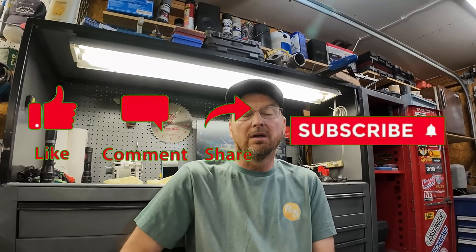Welcome back, everybody. The subject of today's video is going to be alternators. I thought I'd spend a few minutes talking about the failure modes of alternators, what happens to them, why they stop working, and talk a little bit about how they work. Because if you know how something works, it's a lot easier to figure out why it's not doing what it's supposed to do. So first step for me, I've got to pull the alternator off this Focus, so I'll do that real quick.